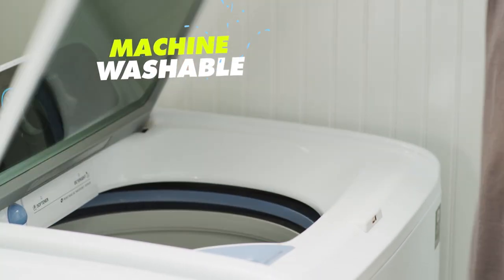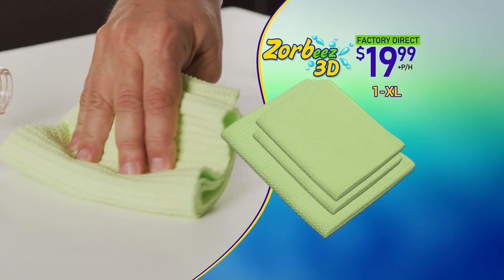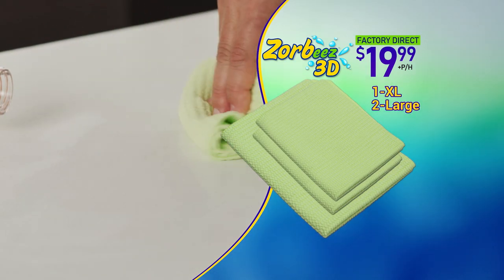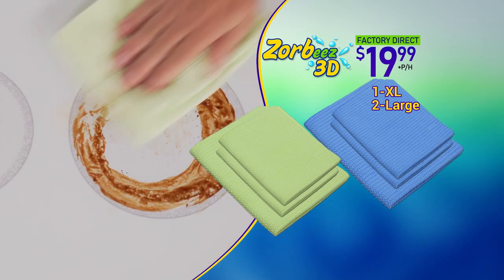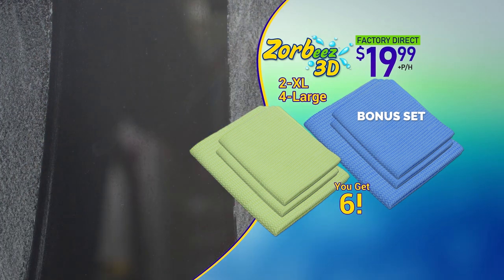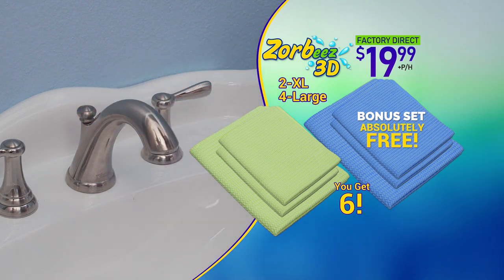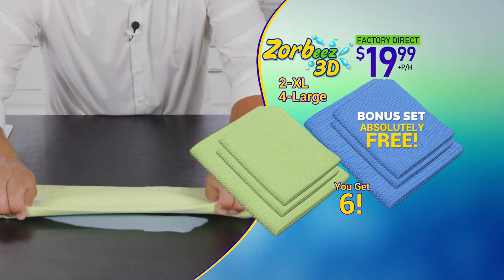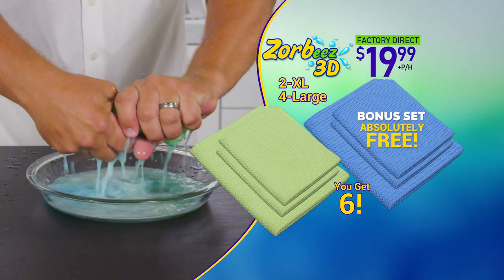They're machine washable and reusable. Call or go online now and get one extra large and two large Zorby's for the factory direct price of just $19.99. As a special bonus, we'll give you a complete second set in blue for bathroom messes too — yours absolutely free. That's six Zorby's 3D for one incredible price. Call or go online at Zorby's.com.